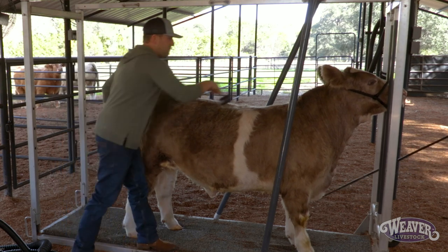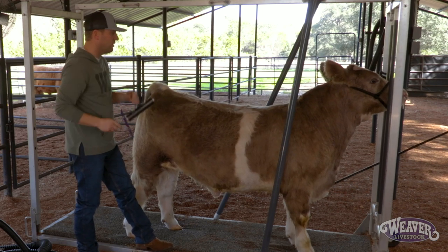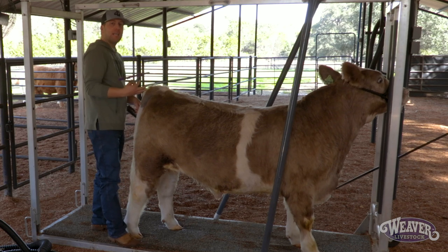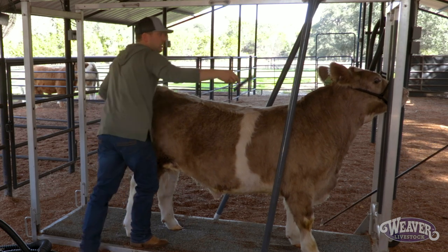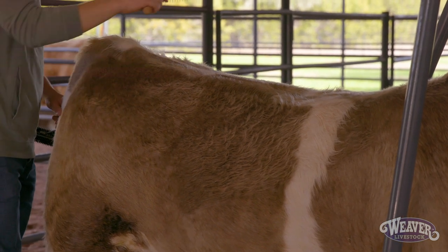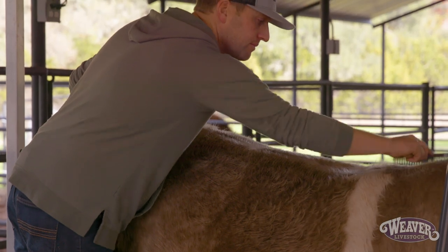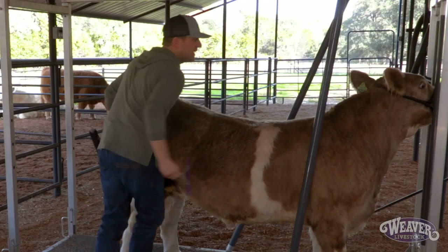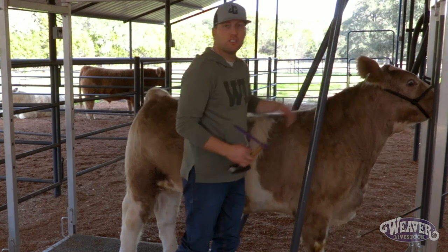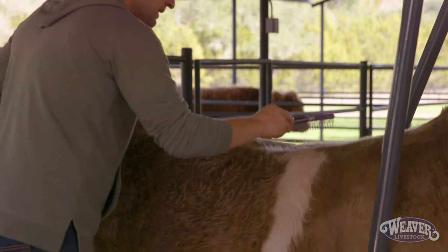It's really important that I put this hair backwards on their topline because that's the way it naturally wants to lay. I'm going to take my comb — because it's a little more precise — and really part this hair directly down the topline of this calf. I'll even step in behind the calf so I can see their topline in line with their poll all the way down to their tail head. I'm going to come to the middle of their back and start taking half the hair to the right side and half to the left side, keeping that part all the way down their topline on both sides.